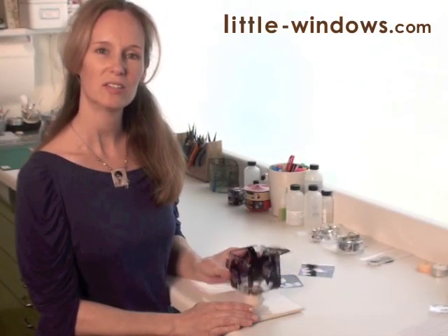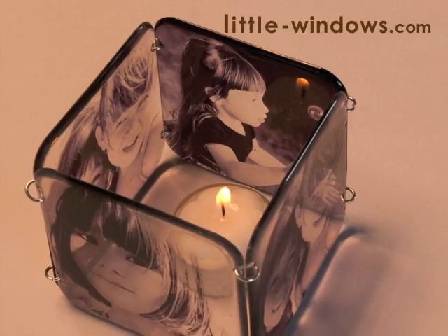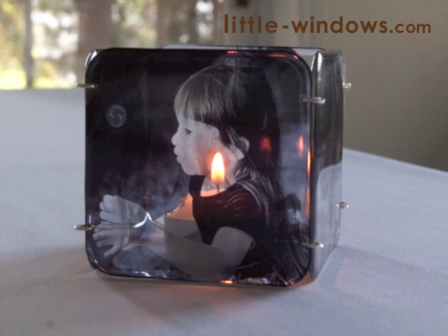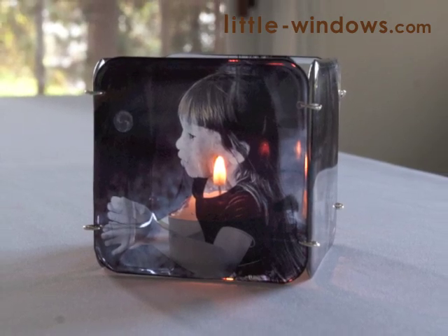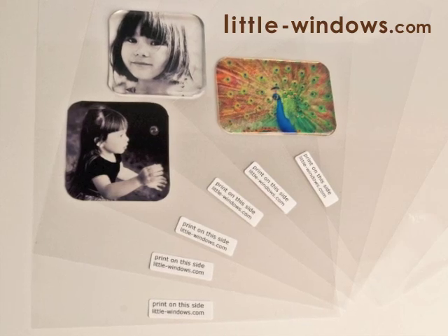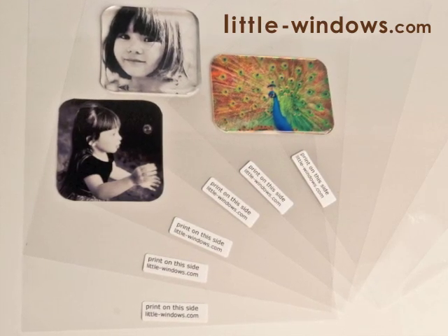Hi, I'm Fran with Little Windows and I'm going to show you how to make this beautiful clear votive candle holder using Little Windows Brilliant Resin and our new clear photo film, which is like an overhead transparency but it's very high resolution so your pictures will maintain their quality.